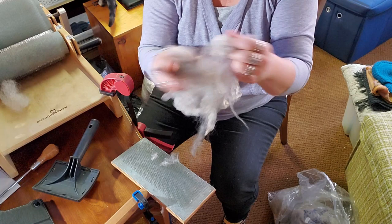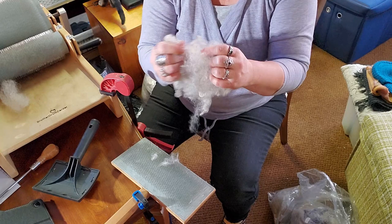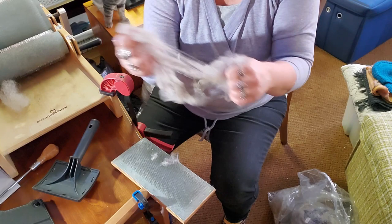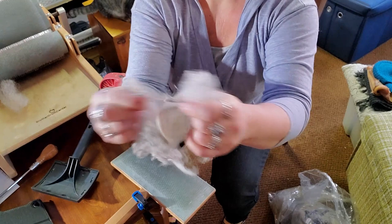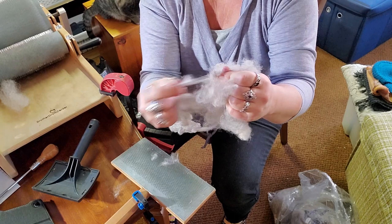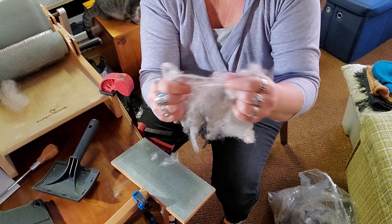If you want, you can hand pick before you're even at your drum carder. I often find in the evenings when I'm sitting watching TV I'll sit and pick a fleece. Literally all you're doing is just opening up the locks. There's a little second cut in there so I'll pull that out. And if you see any big bits of veggie matter you can get them out. The other advantage to doing a hand pick first is a lot of the debris will fall out, because once you card it, it's in there — it's not coming out.